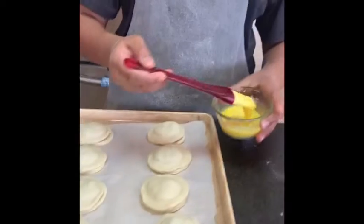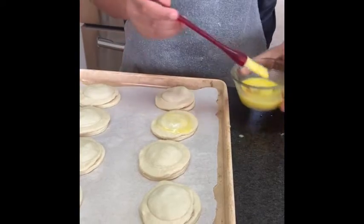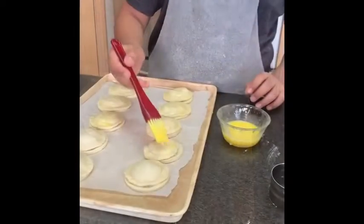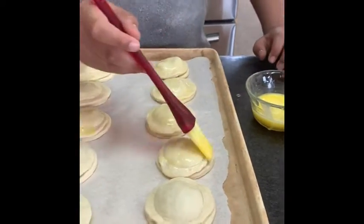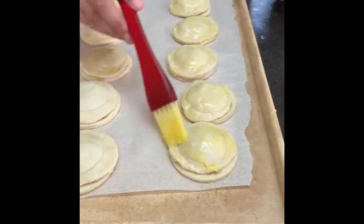So now I'm gonna get some egg wash and I'm just gonna gently brush them with it. You wanna make sure you coat all of the dough on the pastries so you get a really nice golden brown crust on top.